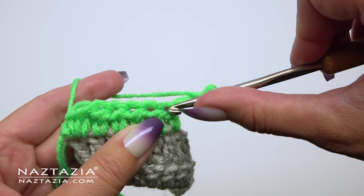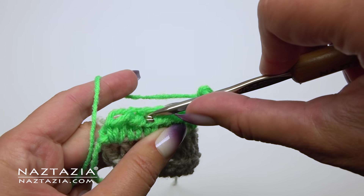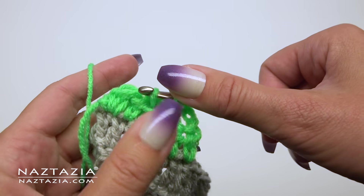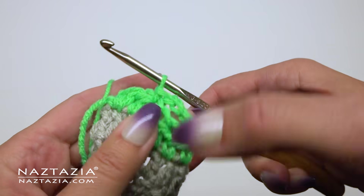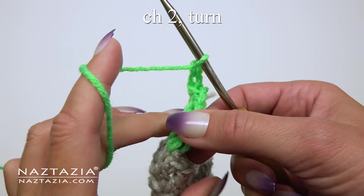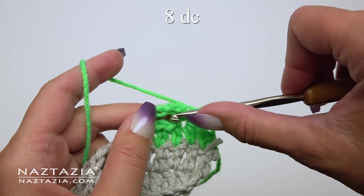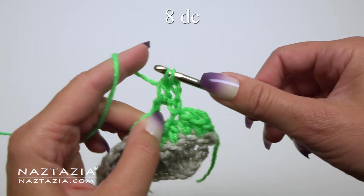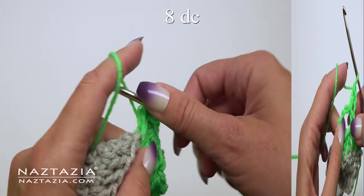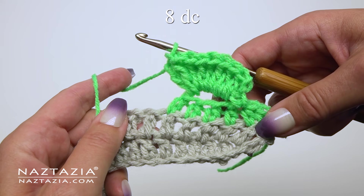We're going to count backwards four stitches including that last one we just worked on, and place a slip stitch in that fourth stitch from the hook. You should have those two starting edge half double crochet stitches left unworked. Then chain 2 and turn our work back to the front side. In that chain 4 space we just made, we're going to place eight double crochet stitches all in that chain 4 space.